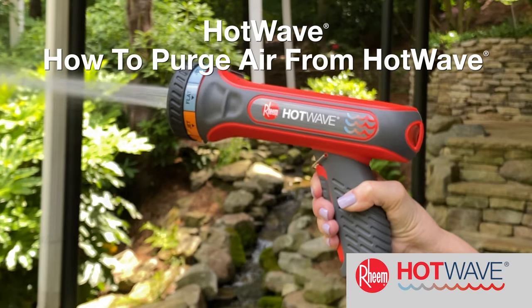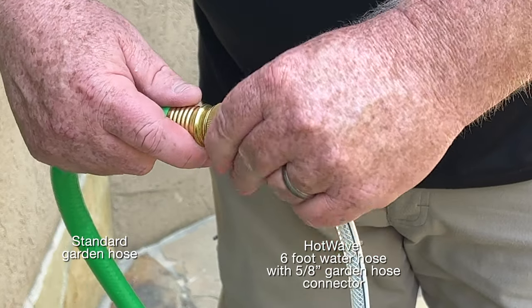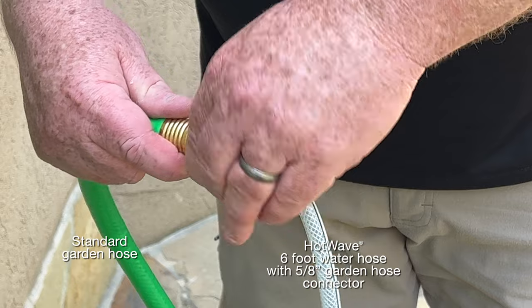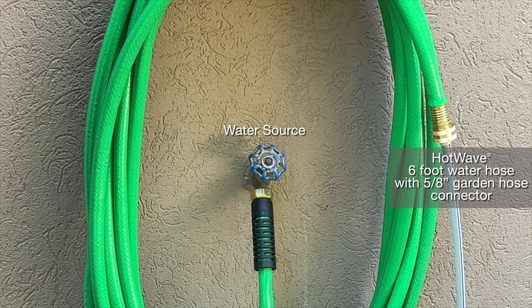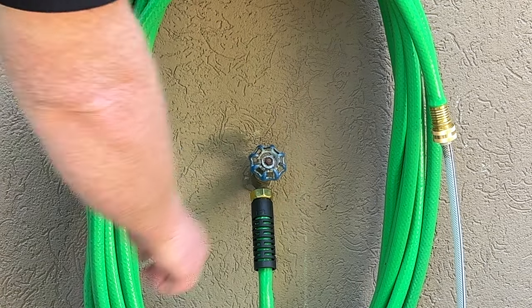Purging air from hot wave. Connect hot wave water connection to a standard garden hose by twisting the female fitting onto the male end of the hose. Connect the end of the hose that is not connected to hot wave to a water source and turn on the water.